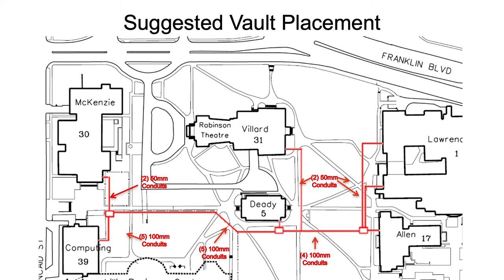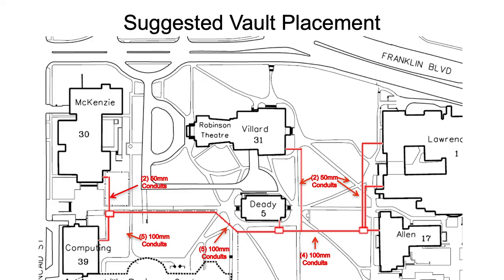In this example I've called out conduit counts and sizes and shown where vaults will be placed. I start out with five 100-millimeter conduits. If I'm only pulling fiber cable to a few buildings, I don't need five conduits right now — a 100-millimeter conduit can fit a dozen or 15 fiber cables — but this is mostly for the future. I've run four 100-millimeter conduits all the way out to the vault just outside Allen Hall, which is where I branch to serve the rest of the campus.